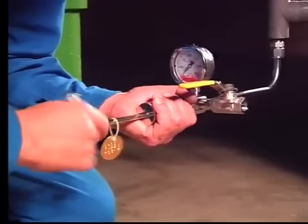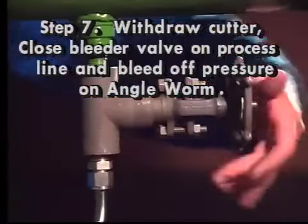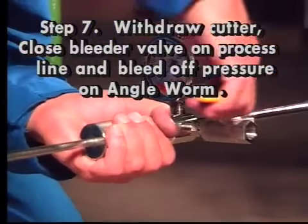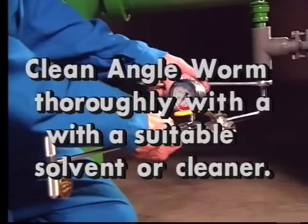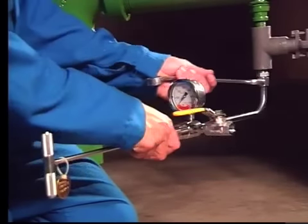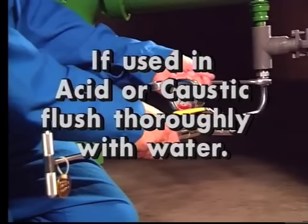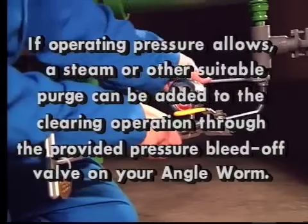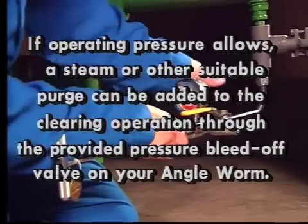Step seven: after the plug is cut out, withdraw the cutter, close the bleeder valve on the process line, and bleed off pressure on the angle worm through the provided valve. After use, clean the angle worm thoroughly with a suitable solvent or cleaner. If used in acid or caustic, flush thoroughly with water. If operating pressure allows, a steam or other suitable purge can be added to the clearing operation through the provided pressure bleed off valve on your angle worm.